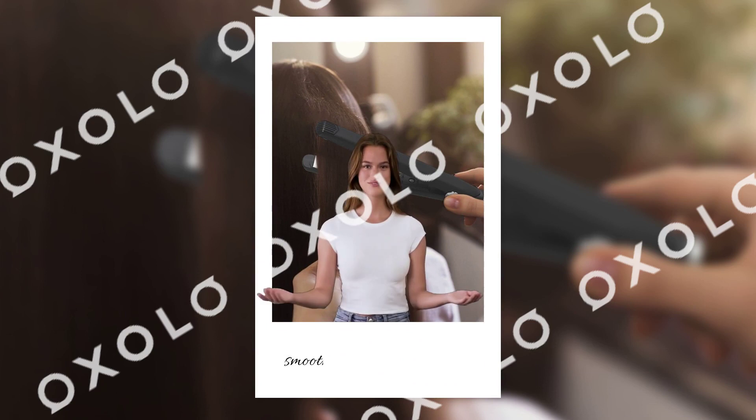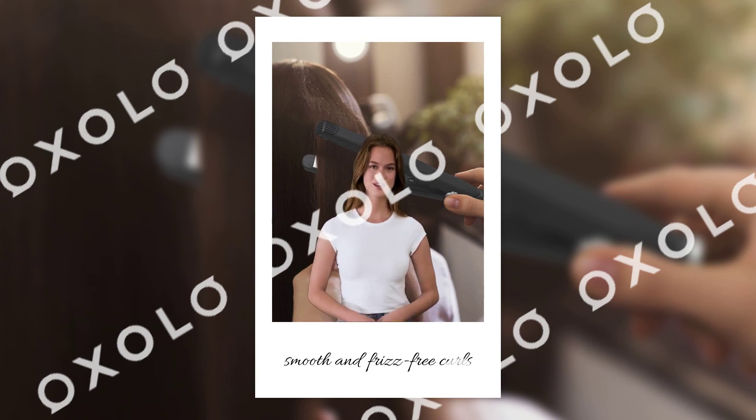Create smooth and frizz-free curls that last all day with the ceramic technology of this mini curling iron, suitable for both wet and dry hair.